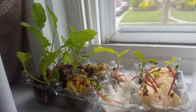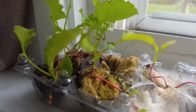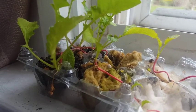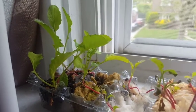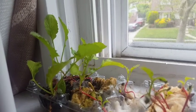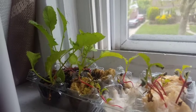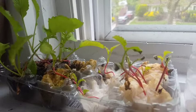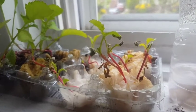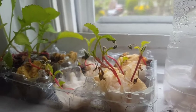Just looking at which ones are doing the best, I'd say the radishes started in the soil are looking the best. They have the biggest leaves, and the leaves have the darkest green color, which is a sign that they're very dense with nutrients. They're doing better than our paper towel radishes, which have smaller leaves and the leaves are a little bit more pale.